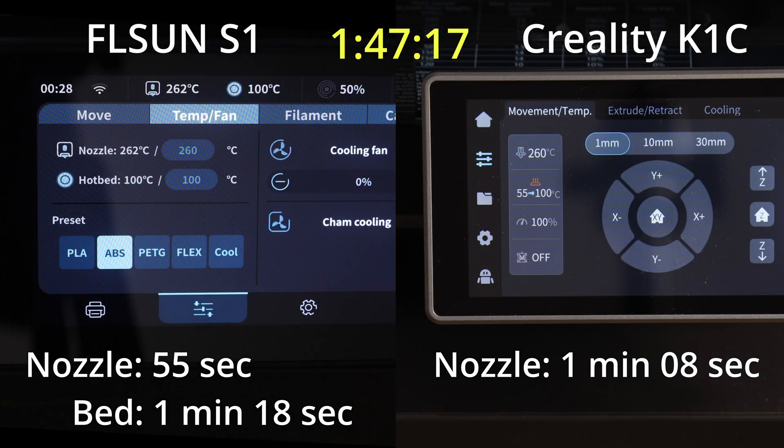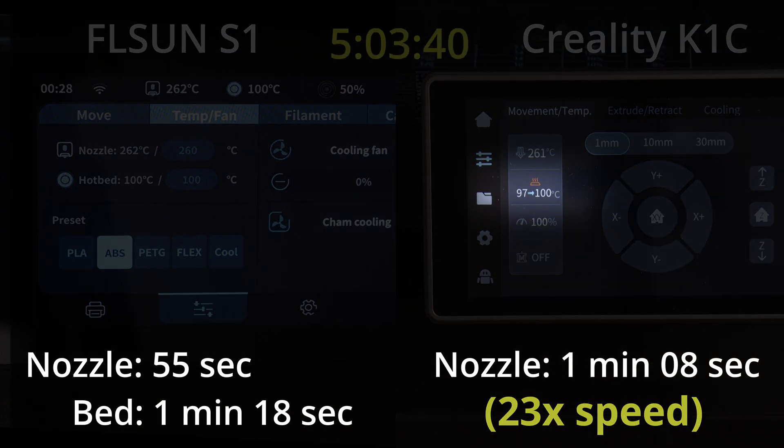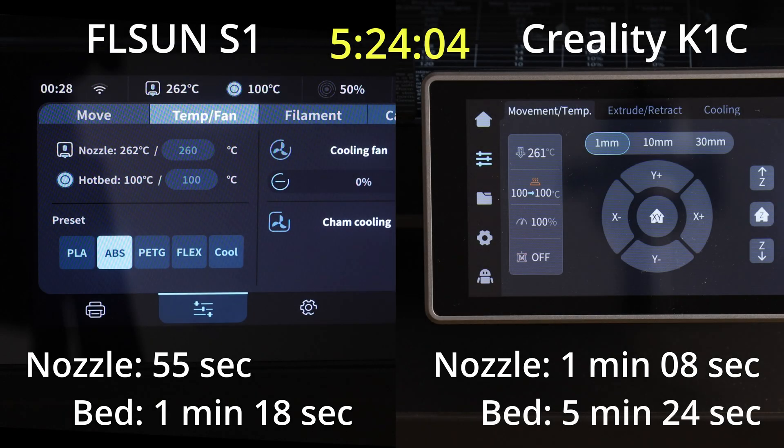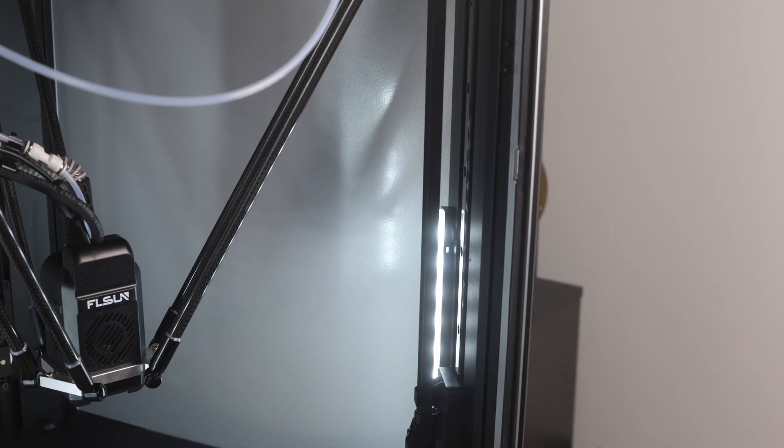I thought about running this in real time so you could sit there and twiddle your thumbs and wait for the K1C, but I'm not that mean. I'm going to speed it up, and you'll see that it finally comes up to temperature at five minutes and 24 seconds. Compare that to the S1, which was at about one minute 20 — you're saving four minutes in heating time alone. For printing one-offs, that's probably not a big deal, but if you're prototyping and going through five prototypes to get to your final design, that's 20 minutes. It is a big time saving having such an efficiently well-heating printer.